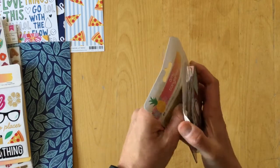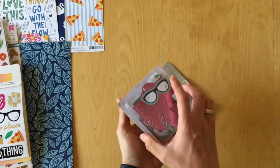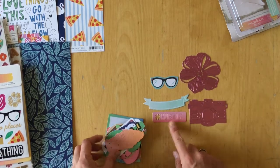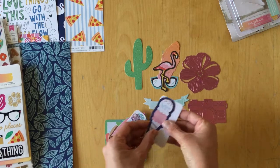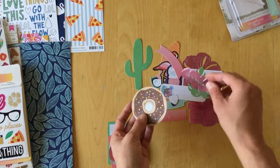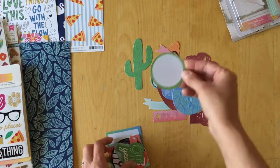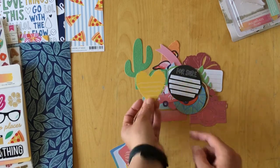Now the die cut shapes — 48 in this pack, and some have pink foil accents. We have: glasses, flower, camera, banner, hustle, ice cream, flamingo, cactus, ice cream cone, label, LOL, another label with flowers, banner, leaf, heart, another foiled leaf, donut, sweet things, go with the flow — and one has a cut-out that says 'love this.'